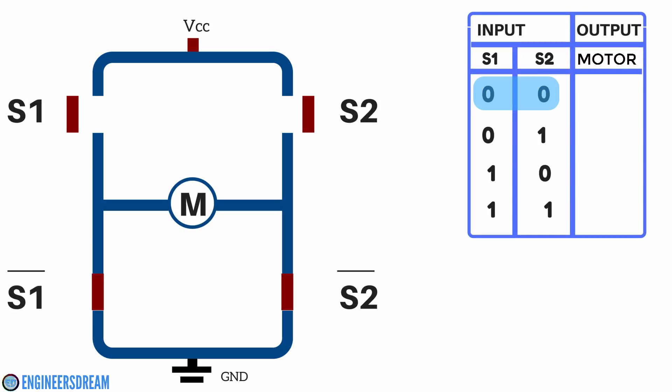First, if we give an input of 0 0 — that is S1 is 0 and S2 is 0 — then the S1 and S2 switches will be open. Similarly, S1-bar and S2-bar switches will be closed. Since S1 and S2 are open, the current will not flow from VCC to ground. At this condition — low low — the motors will stop.